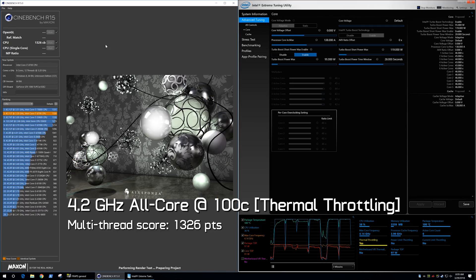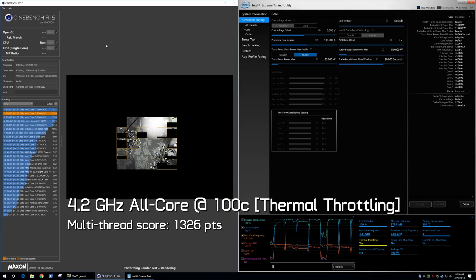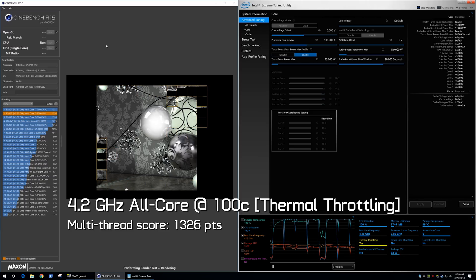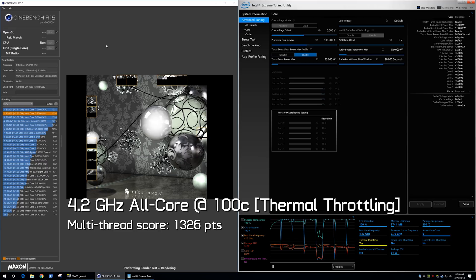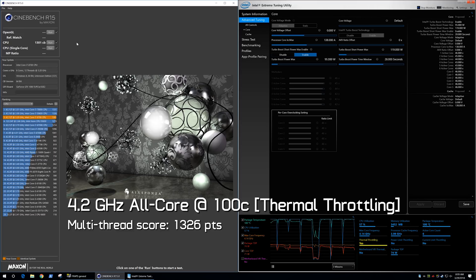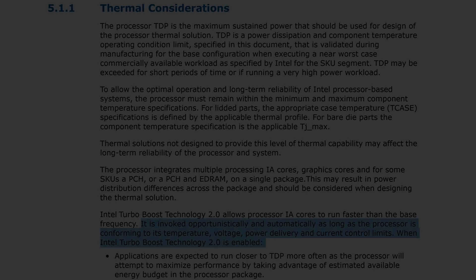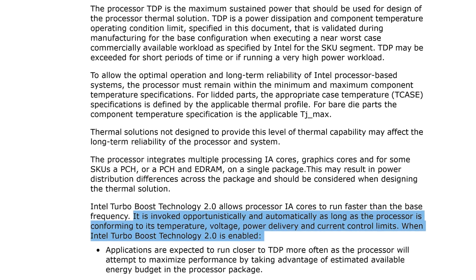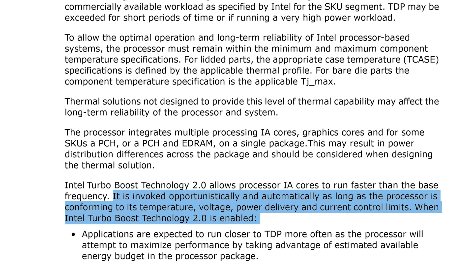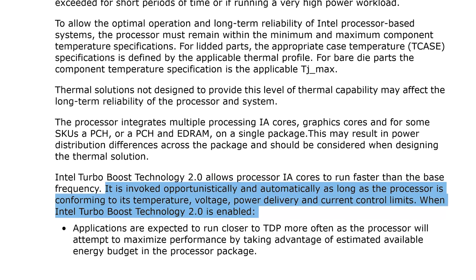Well, I kind of get that. But unless Intel is specifically telling reviewers to test the 8700 with anything but the box cooler, it's kind of not a con job. As you've seen, Intel states the 6, 5, 4, 3 and 2-core ratios in their XTU software — they just don't advertise them. Even if they did, this really doesn't change anything. Intel, just like AMD, only states that these frequencies can be achieved when the processor is conforming to its temperature, voltage, power delivery, and current control limits. So in short, Intel doesn't guarantee boost clock speeds — they only guarantee that worst case the CPU will run at its base clock frequency. Even the single-core boost clock, which is advertised, isn't guaranteed as all those parameters have to be in check.